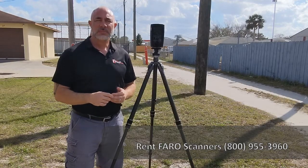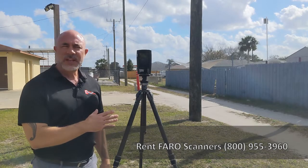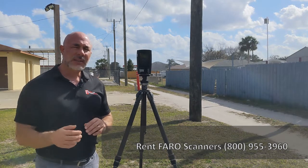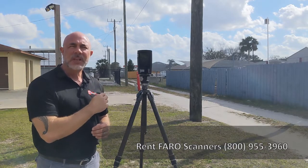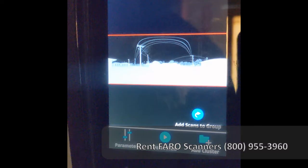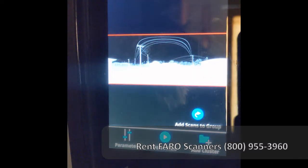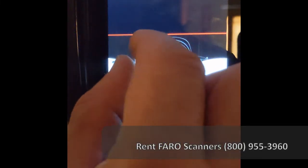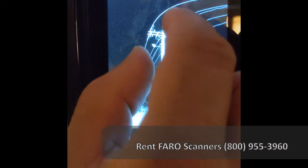Now that we've finished our initial scan of the power pole, we're going to walk through the process of centering in on the screen so you can see what we're going to do to capture a second scan of that section of the power pole. As you can see, this is the scan that was just performed. You can use this from the scan that pops up immediately after scanning, or you can go into the home screen, come down to the scans button, and open up the scan you just finished. The idea is to take that pre-scan image and increase the size to the area we want more detail on.